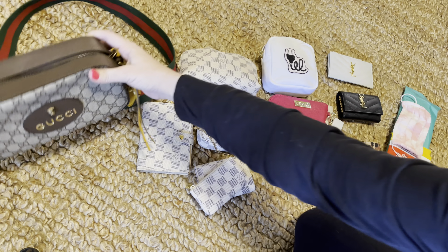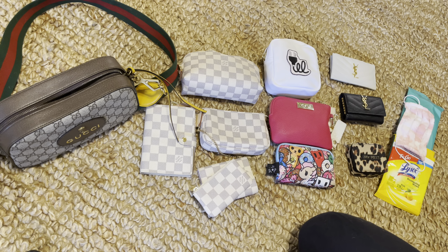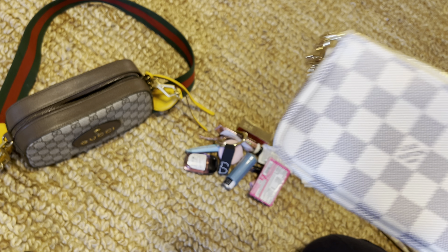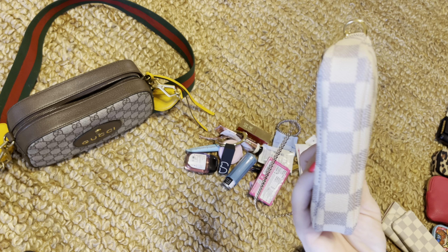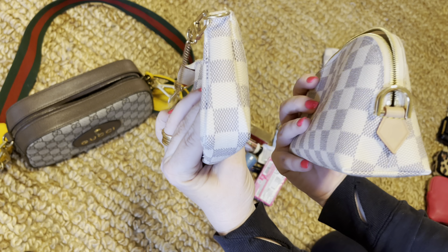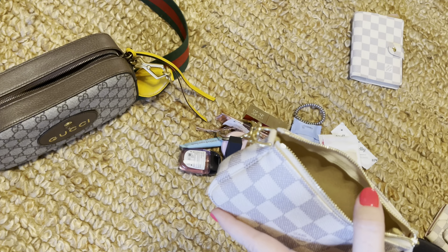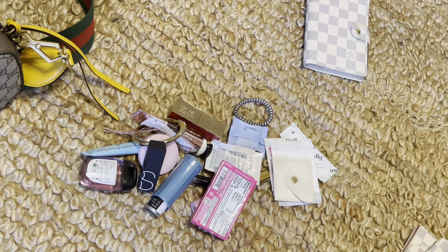Now we're going to put them together as if we're actually going out. One thing at a time. Since the cosmetic pouch is going to be a little too much, I've decided to use my mini pochette instead and put just a few essential items in it — it's much more practical. Here's the mini pochette next to the cosmetic pouch so you can pretty much tell the difference.